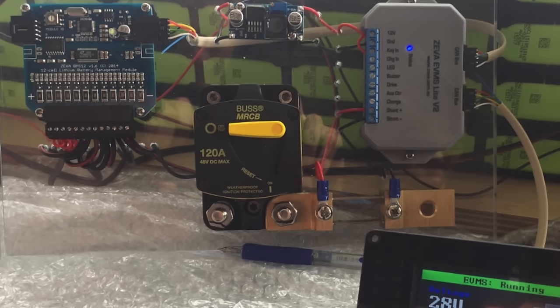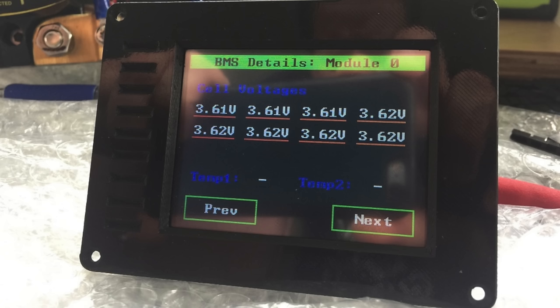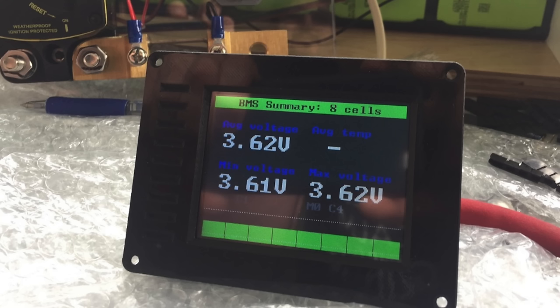Here's a battery management system I used on a battery pack I built. You can see it's got a balancing board on the left, a small computer that manages everything on the right, and a display which shows you each individual cell voltage and the whole battery pack voltage as a whole.